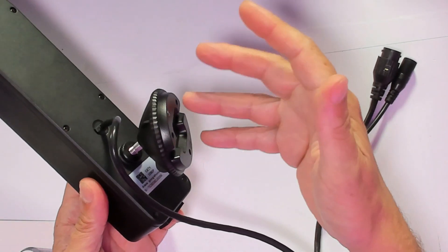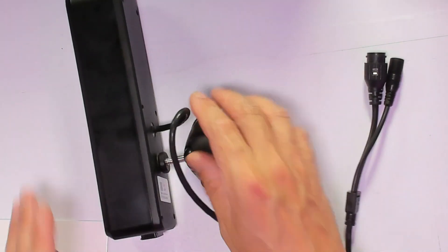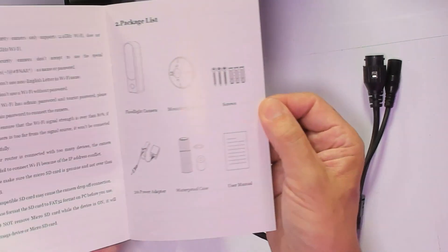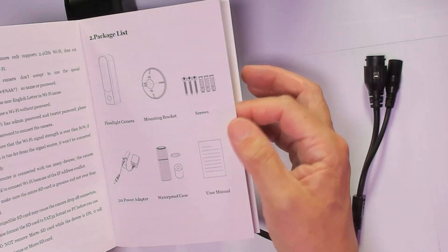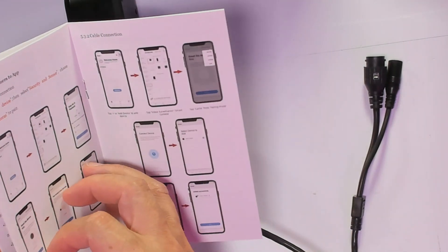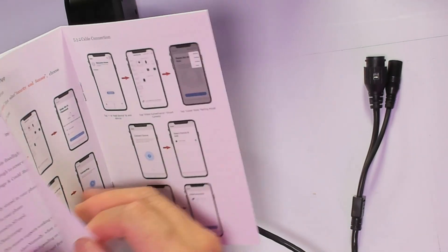By the way, it comes with the screws and everything else. And as always, full instructions on how to install it, so it comes with everything — power supply, 110 to 240V — and we're going to go over the application right now.